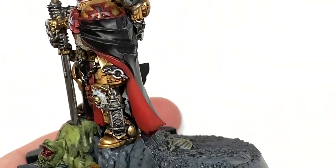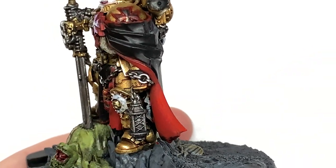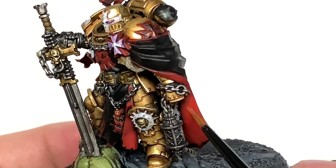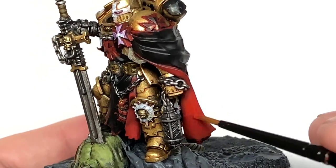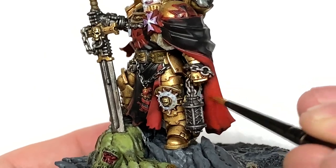So next is Citadel Evil Sun Scarlet. This is going to be to highlight the cloaks and all those red areas again. You can see that gives it that nice bright orangey colour. We're not using this right the way to the very bottom of the cloak because we're leaving that as though it's been dragging in the dirt a little bit.